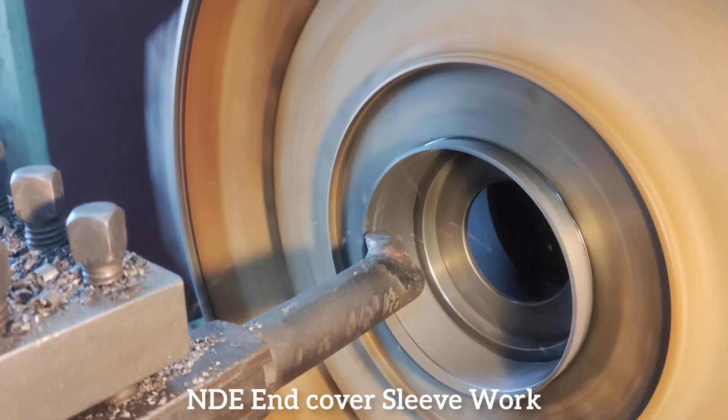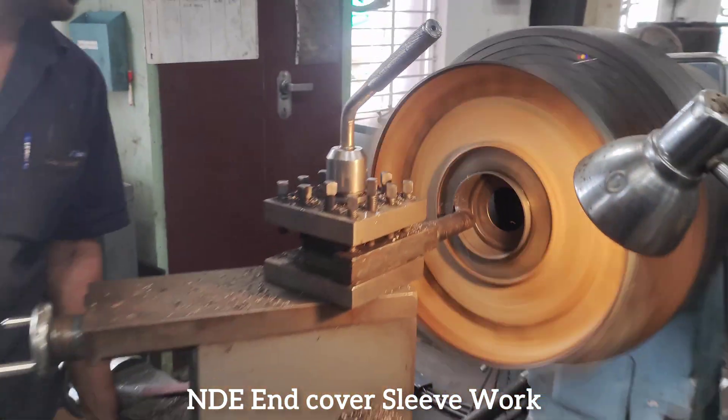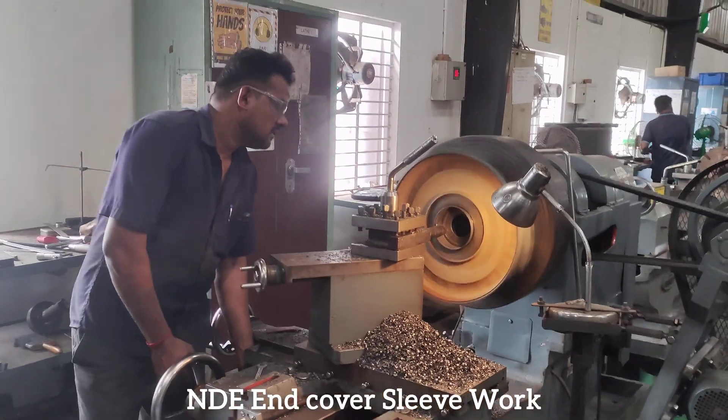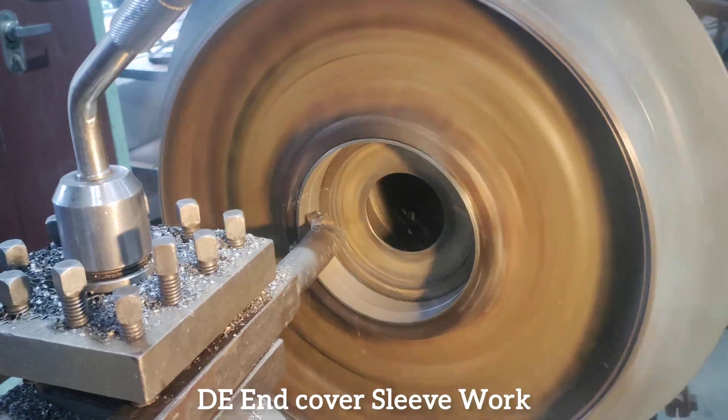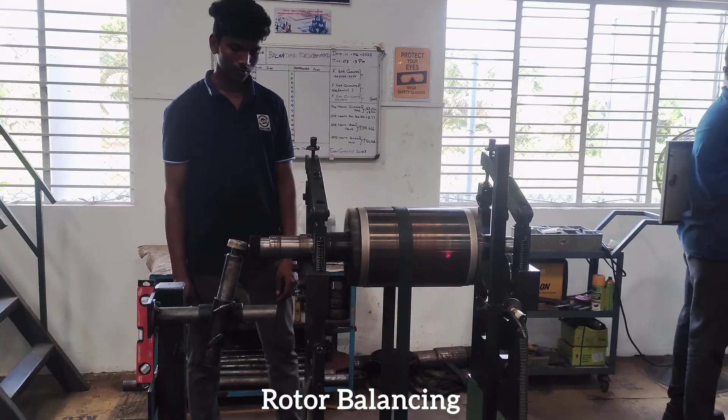NDE end cover sleeve work, followed by DE end cover sleeve work. Rotor balancing.